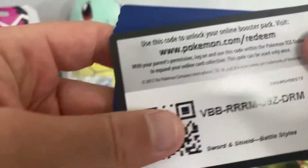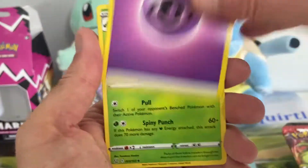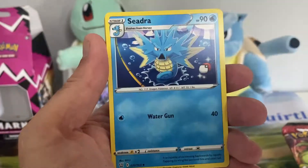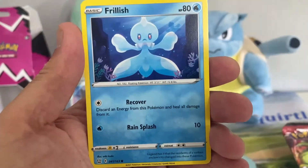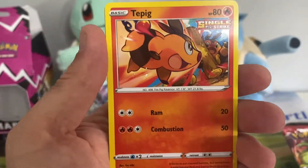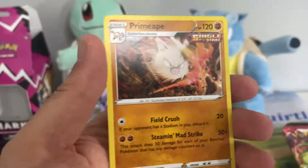So checking the card order: we've got Energy, Cacturn, Scroll of Swirls, Cedra, Scatterbug, Houndour, Frillish, Sillicobra, Tepig reverse, Brokish, and a Primeape.